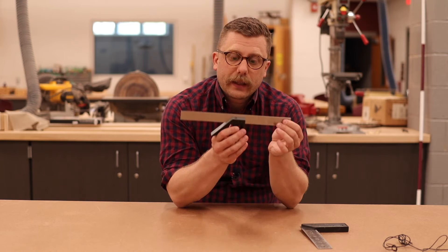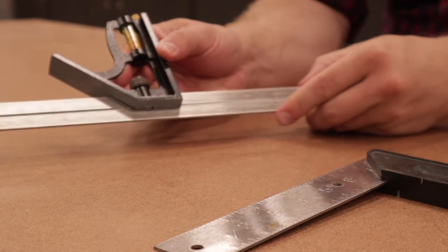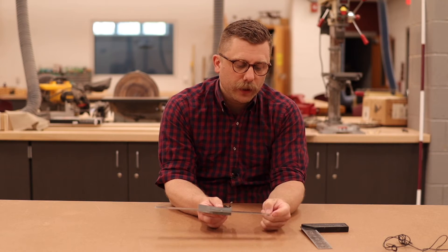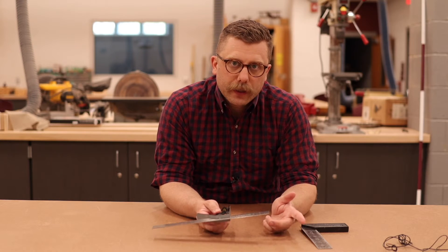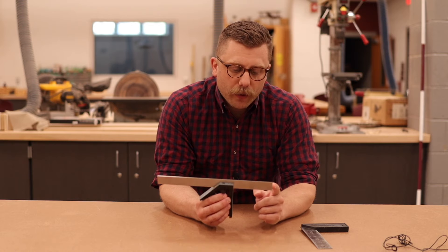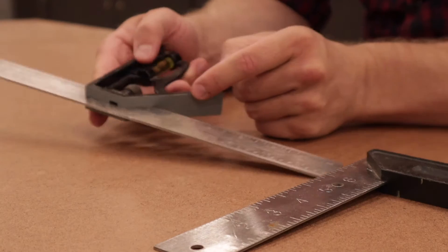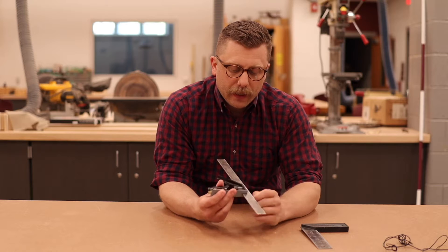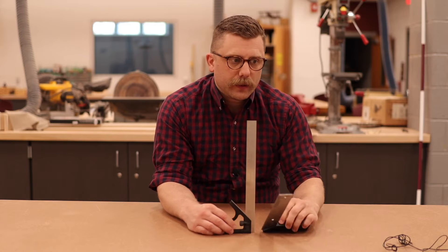Some of them are like this, where they have an adjustable part so that you can loosen up the set screw and set this to a certain distance. So let's say I wanted to put this at four inches — put that on the side of the wood, put my pencil right here on the edge, and draw a straight line all the way down. That would give me an accurate four inch line all the way down, 90 degrees from the edge. This also has a 45 degree angle tail on it so I can set that to 45 degrees. It has a level, so you can put this all the way down at the bottom.